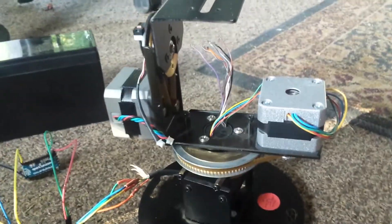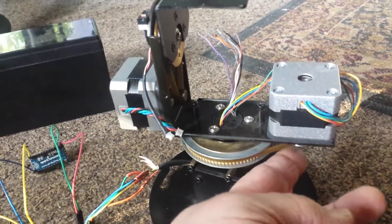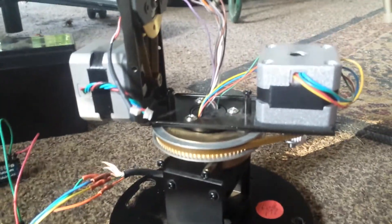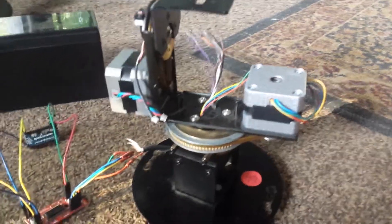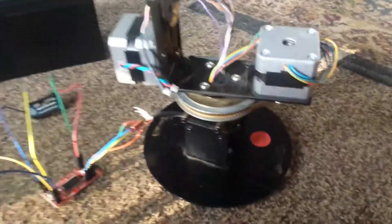So I had to scrounge around and find — the motor is pretty easy. It's a NEMA 17 pulley. I had to do a little research to figure out that that is a GT2 20-tooth pulley with a 5mm bore.